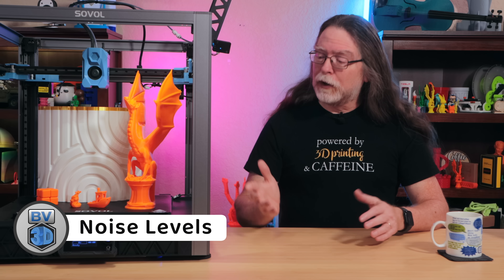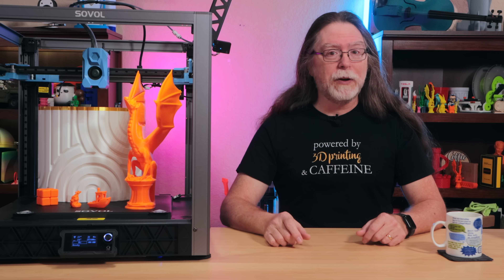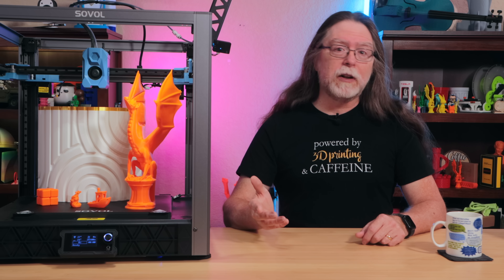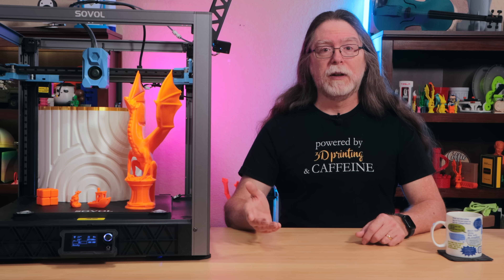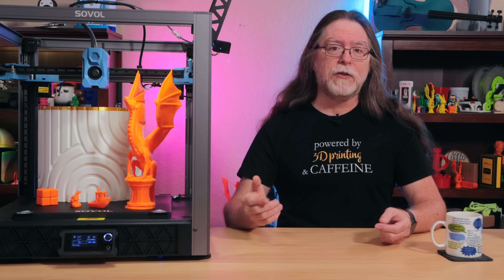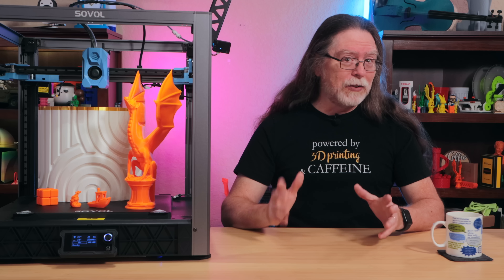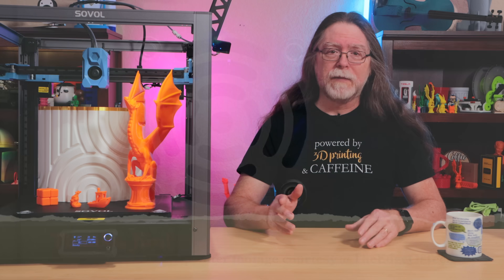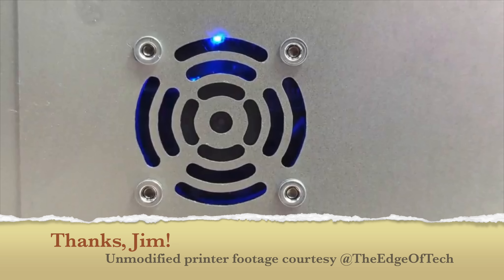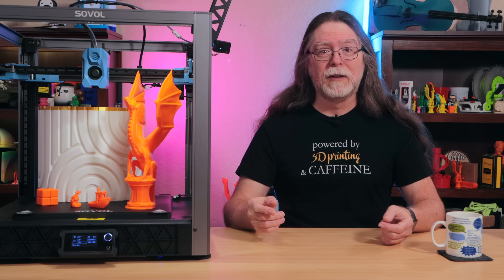One last thing about using this printer is the noise level. It's loud overall when it's printing, and that's to be expected when printing fast — there's going to be motor noise and fan noise from the parts cooling blowers. The faster the printer can cool a layer down, the sooner it can start the next layer. But that doesn't need to be the case for the main board's cooling fan — it's obnoxiously loud, and it runs constantly. Why can't you hear it on the video? Because I couldn't stand it and did something about it — but that's a topic for a different episode.